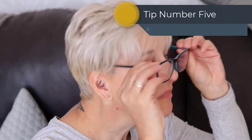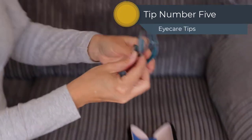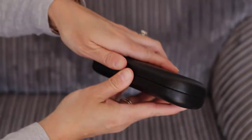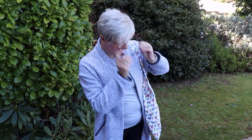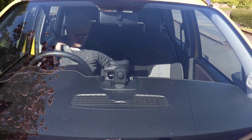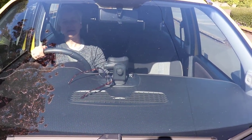Tip number five is to always place your spectacles in their dedicated case to protect them when you're not wearing them. Never rest them down on a surface lens first, or place them unprotected in bags or pockets, as this can cause scratching. Also, never leave them on hot surfaces such as your car dashboard in hot weather, as this can cause the frame to bend or warp.